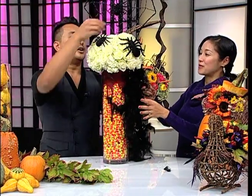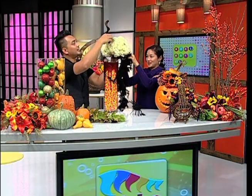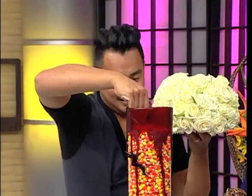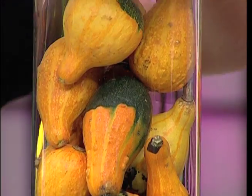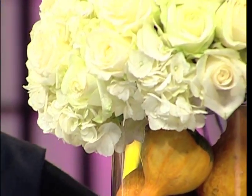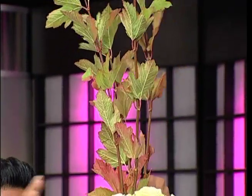To turn it into a Thanksgiving arrangement, we basically remove everything that says Halloween. Bye-bye Halloween, hello Thanksgiving! It's the same vase — you empty the candy corn, put fall fillers inside, keep the same flower arrangement, and then add maple leaves by sticking them into the floral foam.